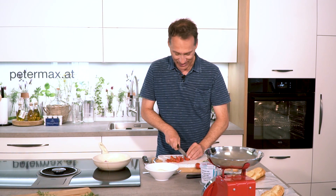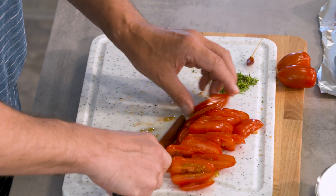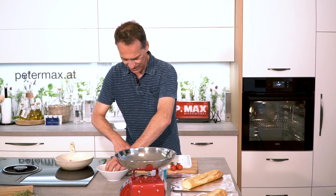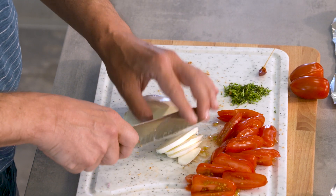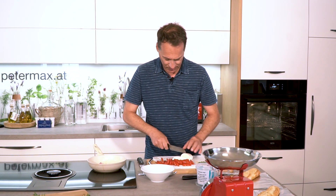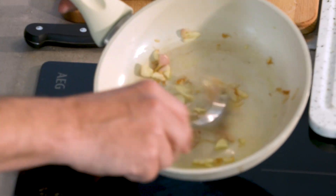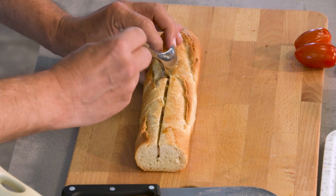It also works excellently with ox-heart tomatoes (Ochsenherzparadeiser). That should be enough for now. We also cut the mozzarella into thin slices. The oven is already preheated to about 170 degrees. The garlic is already lightly sautéed. We can now begin to fill it.